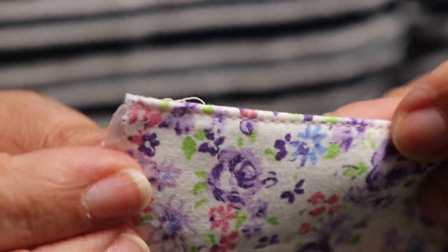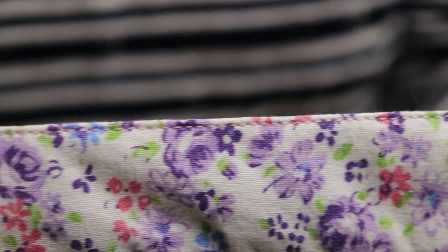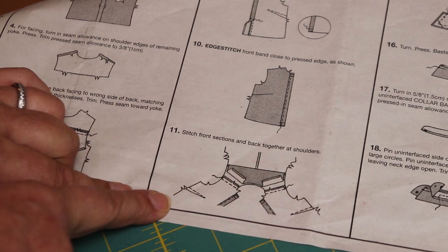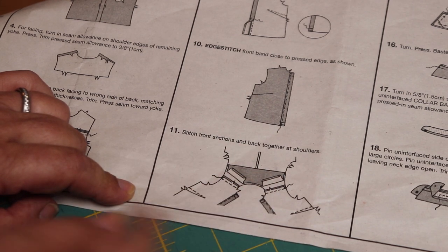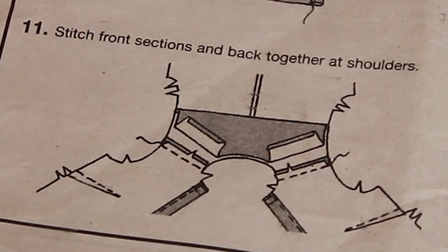You can see the little stitches right here along the edges. Using the inside part of the foot locked it in place and I'm at the same distance for the entire band. On the other side, this is what it looks like. We are done with this piece. Now we're going to assemble the shoulders. We just finished the band — now we do the shoulder. The instruction is to stitch the front sections and back together at the shoulders.